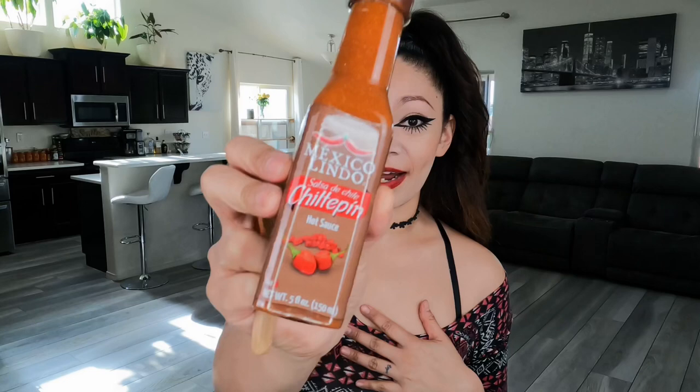At first I was excited when I saw it, but then I started questioning — should I grab it? You should not grab it, because I have previously tried hot sauces from Mexico Lindo, like the ones that are distributed by Salsas Castillo, and I have mixed emotions on them.